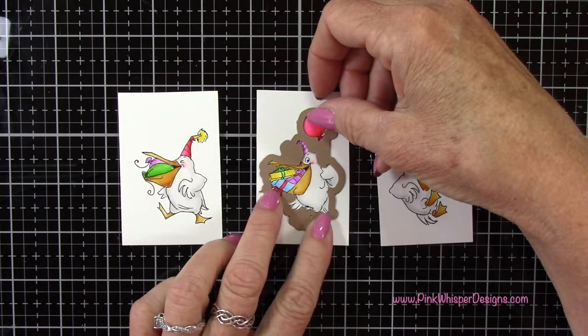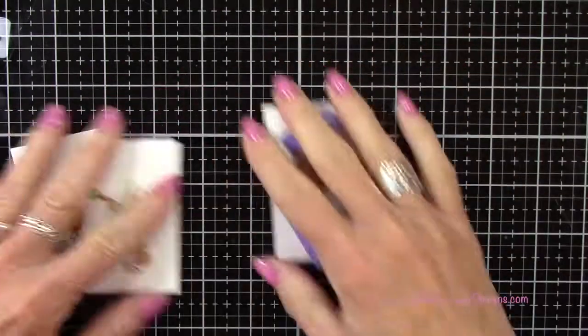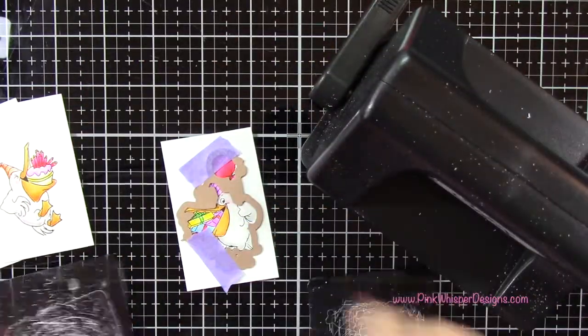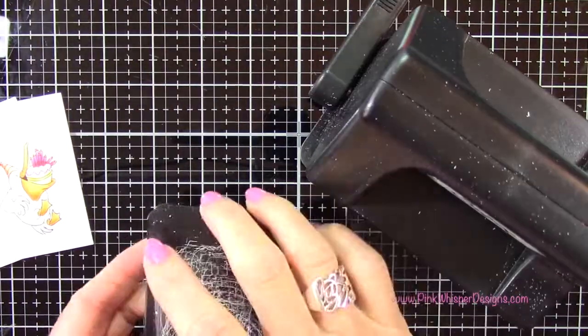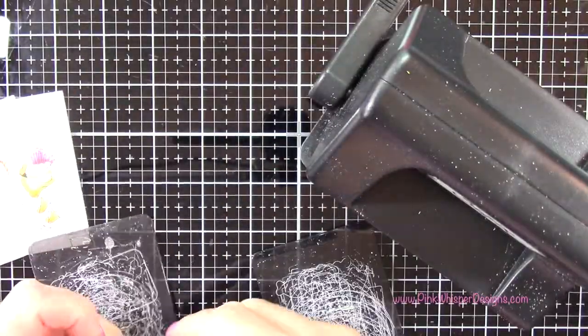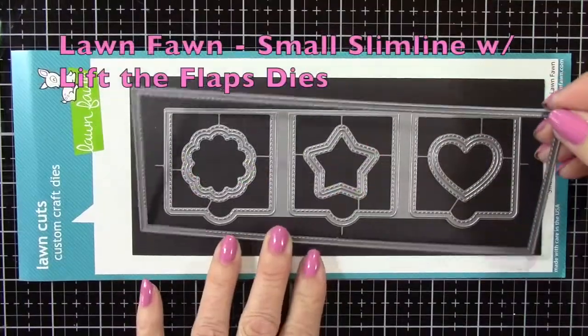So I have all three of these colored in, and I'm going to go ahead and attach the coordinating dies. I'll place a little bit of purple tape on those, and then I can run those through my Sizzix Sidekick machine. You can see all the detail that these cut out — this is really nice.